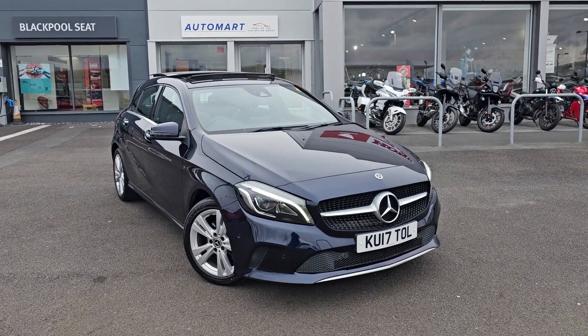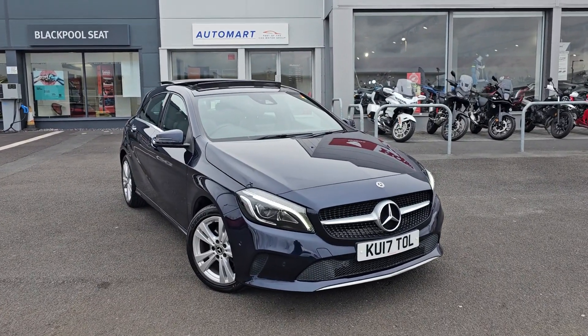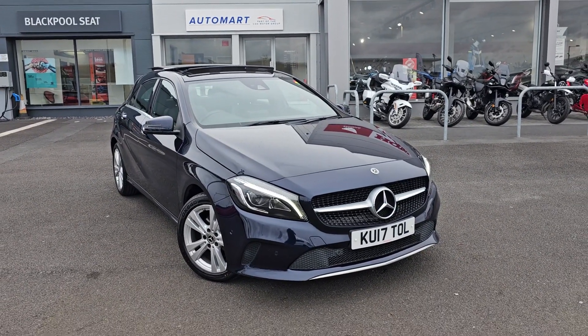Hi everyone, it's Liam from Blackwater Mall. I hope you're all okay. Today I've got a quick video walk around of this 2017 Mercedes A200D Sport.